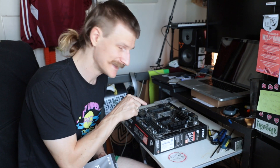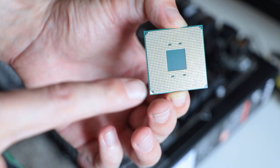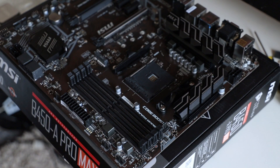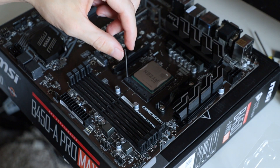Probably the hardest bit of it all is putting the CPU carefully into the socket. I've seen things on the internet where this can break, and a CPU isn't cheap — so wish me well. There's a triangle on the CPU and a triangle on the socket, so I have to line those up. Oh — it's gone in!